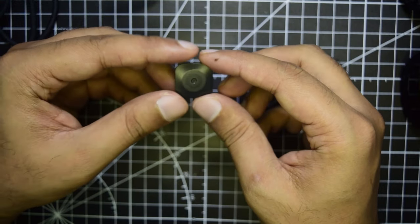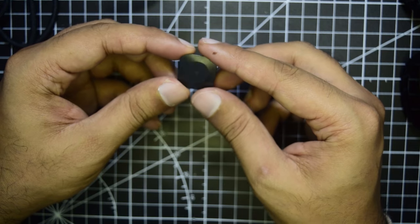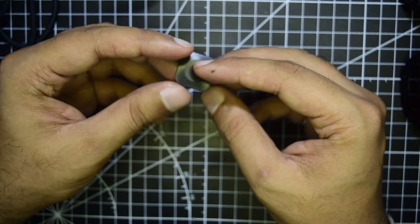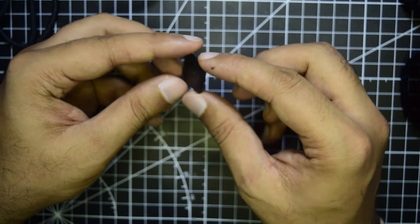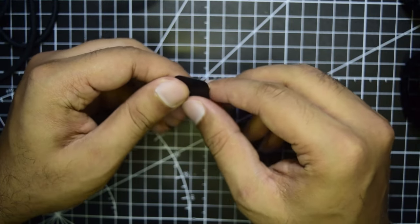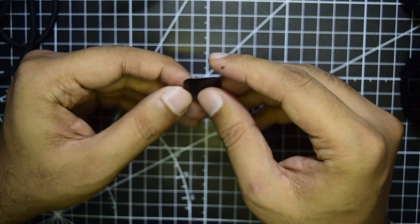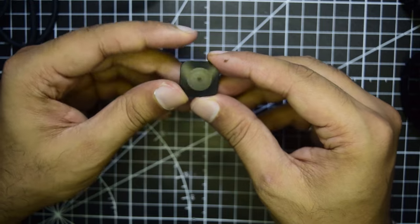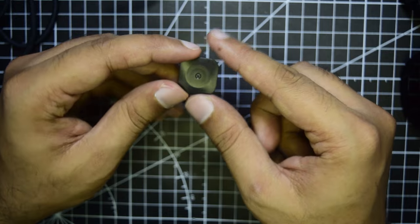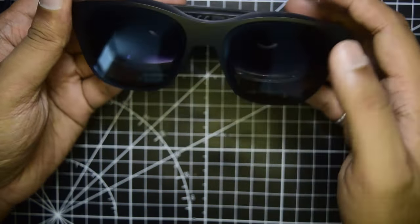The small square metal-like plate included is the ejector tool used to remove nose pieces and assist with the prescription glass attachment. Now let's look at the glasses themselves.